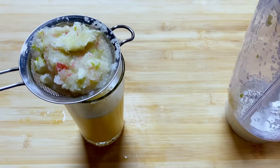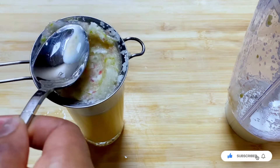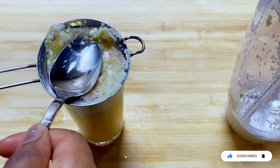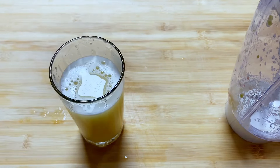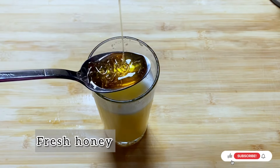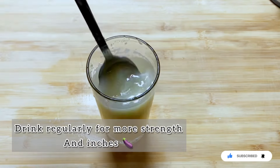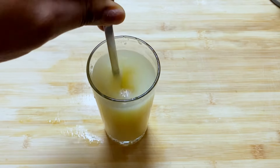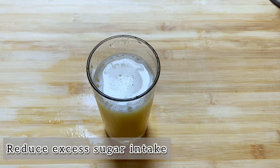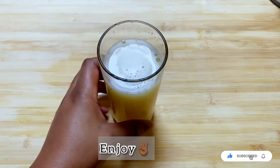Now get a sieve and sieve everything you have blended into a drinking glass. As I said earlier, this recipe is good to take three days before you meet your woman — it will help remove all the excess sugar in your body and help you have stamina in the bedroom. Add one spoon of natural honey — very very important, natural honey — and stir until it's dissolved before you drink. Because of the hot water used for the lime, it will be warm, and it is best taken warm.